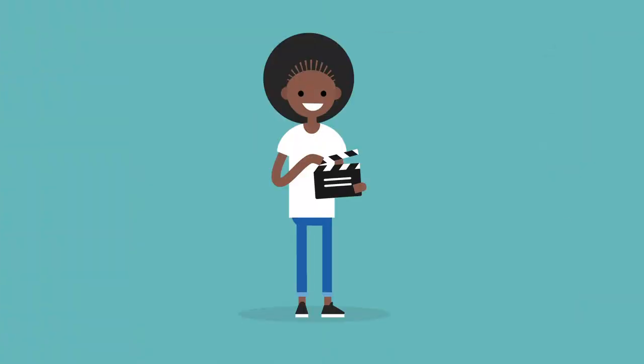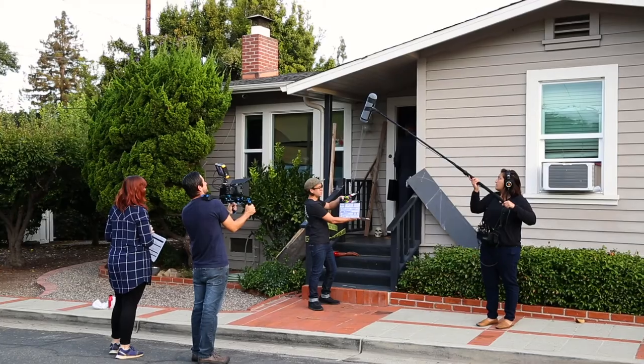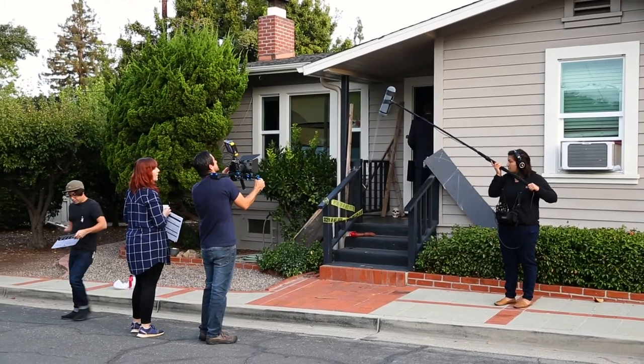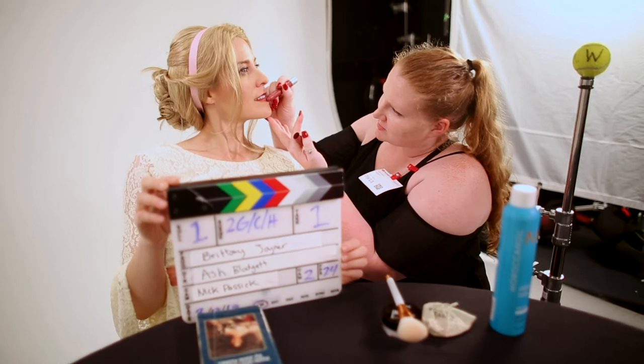The second camera assistant reports directly to the first AC and is basically responsible for all the things the first AC might need help with. One of their main responsibilities is slating, though on small indie shoots this task can fall on anyone who might be available to fill in, such as a PA or sometimes even talent. For more on slating, check out my video on how to slate properly.